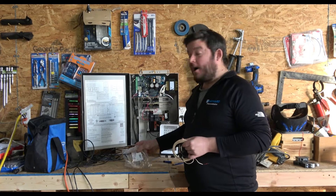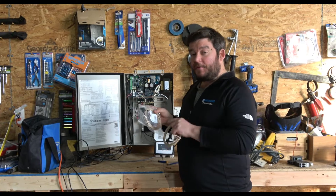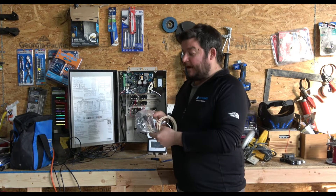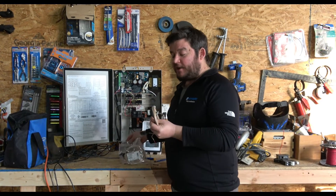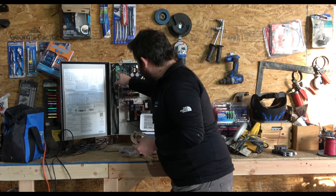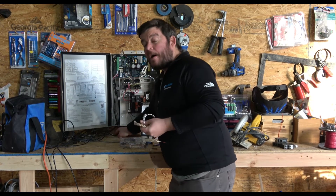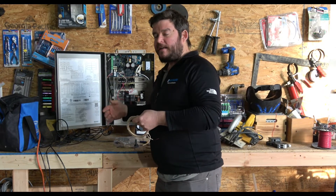Next we'll touch on the temperature sensors. The Omni PL comes with three sensors in a bag: an air sensor, a water sensor, and a solar heater sensor — which most of the country won't use — along with two clamps. For the air sensor, you cut it to length, tie it into the circuit board, and let it dangle just below the box. You do not want it in direct sunlight, because it will read hotter than the actual air temperature.